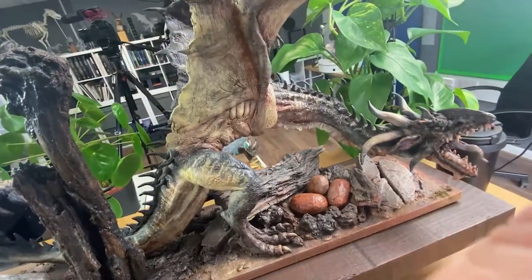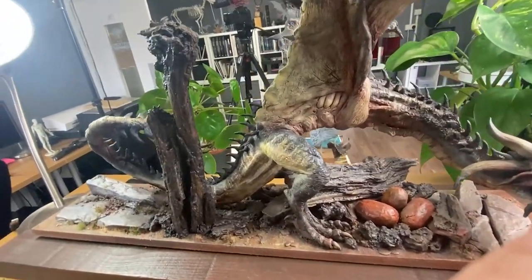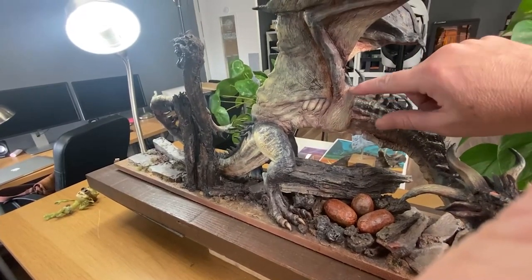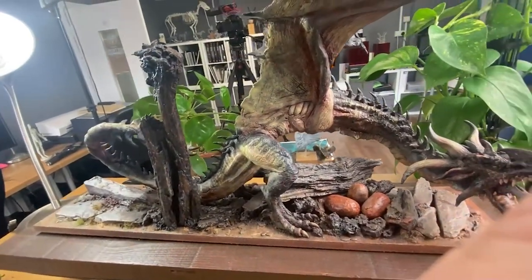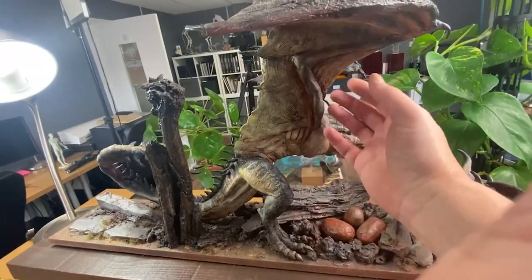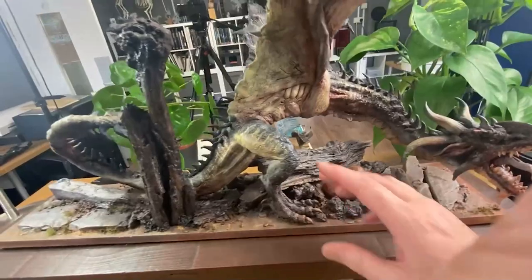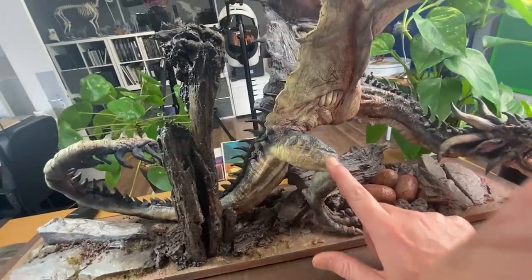It's a wyvern, so it doesn't have six limbs. Anatomically it's a much more realistic dragon. If you ever see a dragon with large pectoral muscles and no front arms, it's much more like a real creature — basically like a bat, any mammal with wings. It's got the correct muscle structure going up the arms into the wings, the neck, and the rear limbs with the right sort of arrangement.